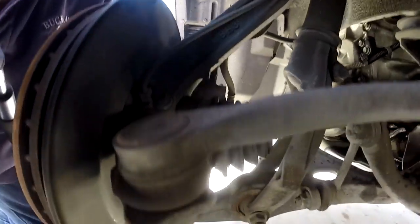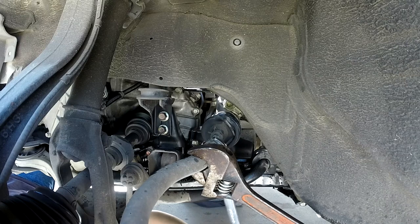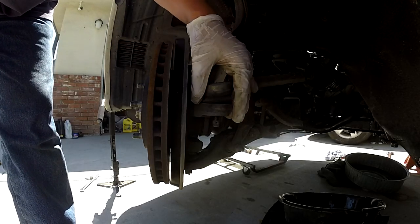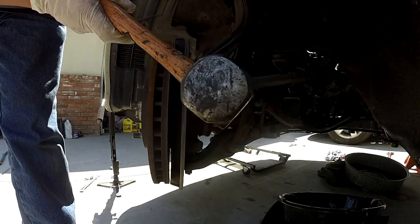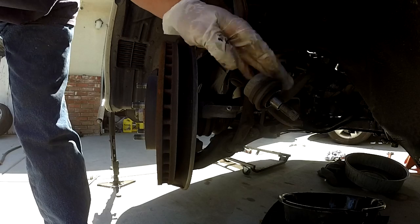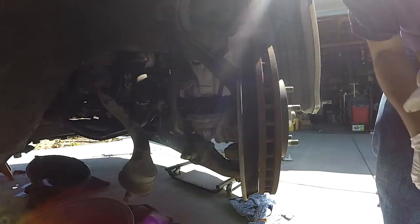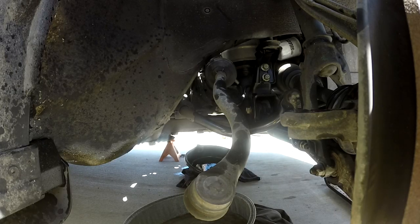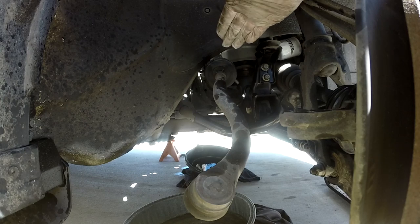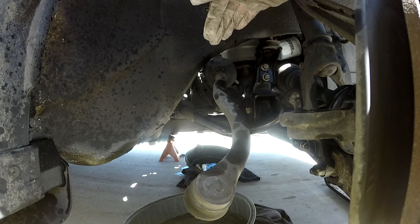Loosen this nut first and then break the tie rod away from the arm right here. You can use a ball joint press or hammer it a couple of times and it came off. You have to do both sides. Count how many turns from here — the reason you count is that it will help your alignment stay the same as original.